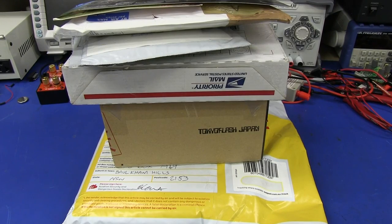Hi, welcome to everyone's favorite segment, Mailbag, where I open my mail. Let's get straight into it.